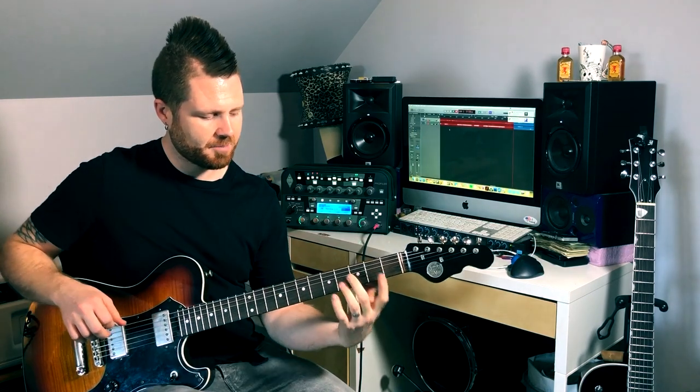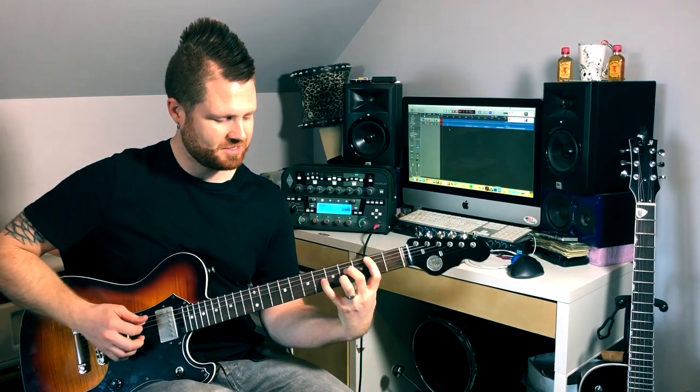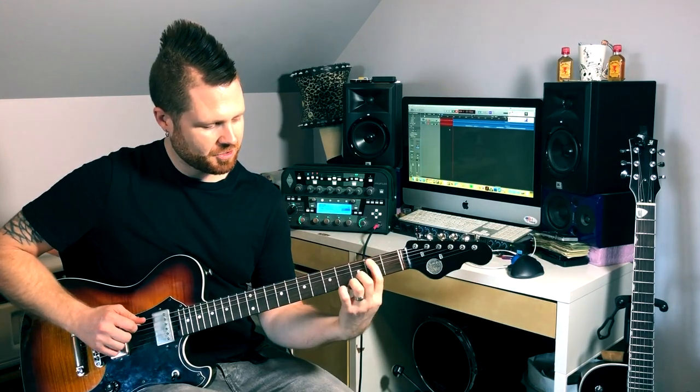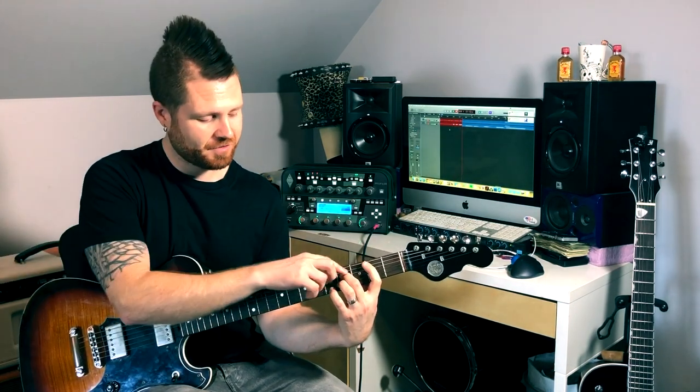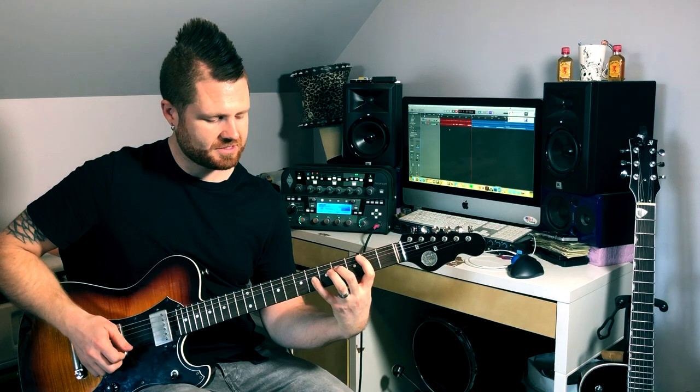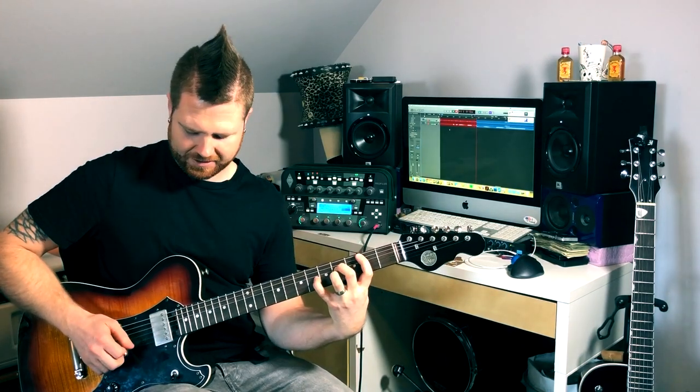One more voicing I want to show you is more of that Police vibe. It's a little hard to play — I don't play it very often because I'm sloppy with it and I have small hands, but if you work up the strength you can make it happen. It's first finger on the A string at the second fret, middle finger on the D string at the fourth fret, pinky on the sixth fret, and ring finger on the B string at the fourth/fifth fret. Let's turn that into the progression.